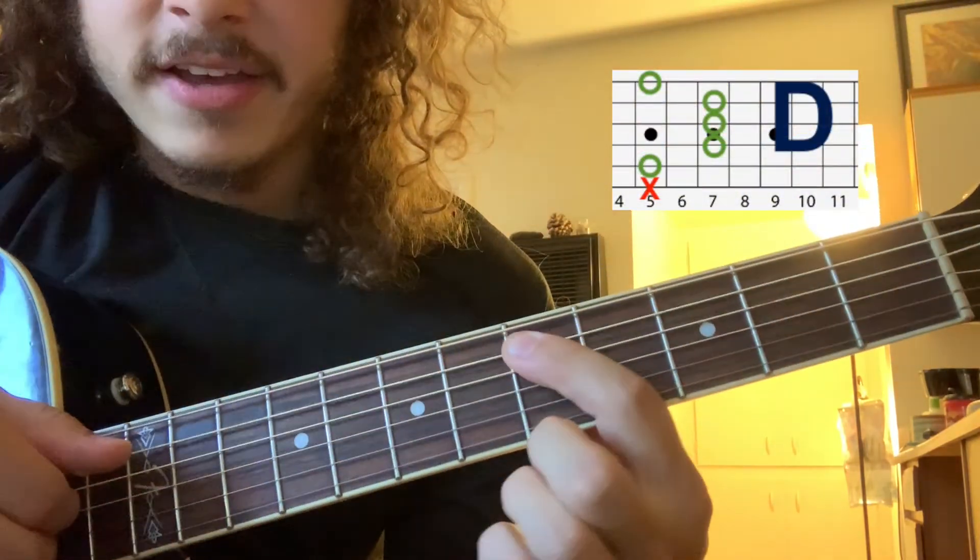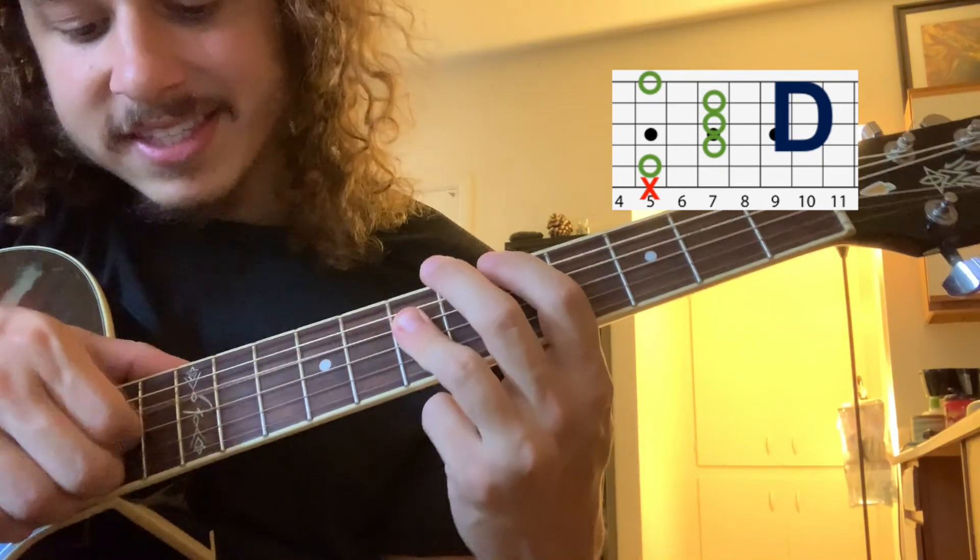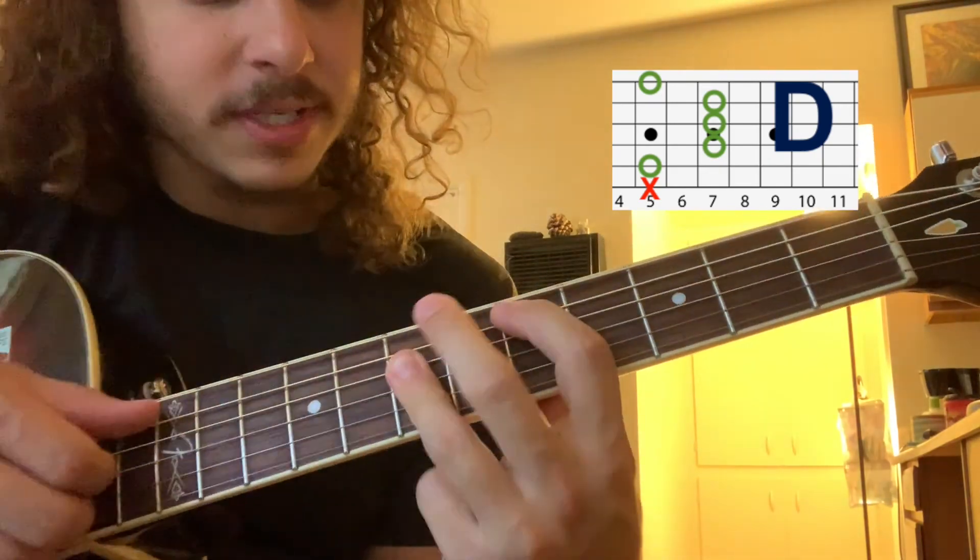A bar chord where you've got the 5th fret on the A string, and then 7, 7, 7 on D, G, and B.